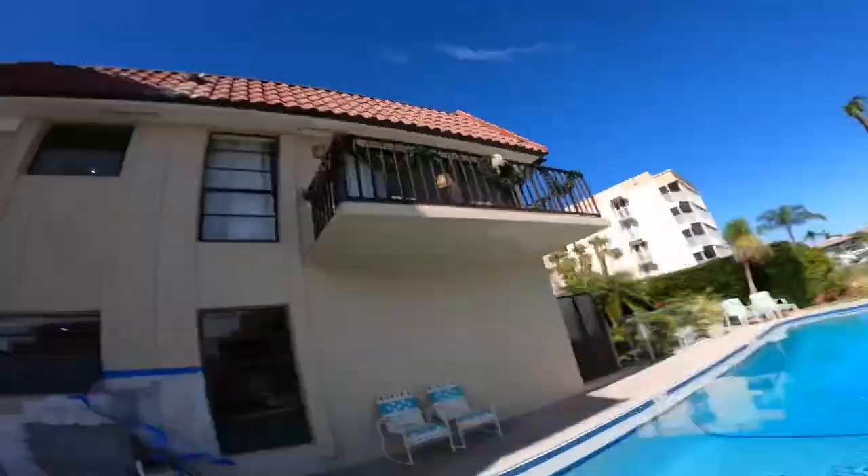You know, that's not that bad actually. The water isn't that cold. Let's put you guys underwater.